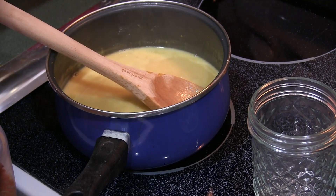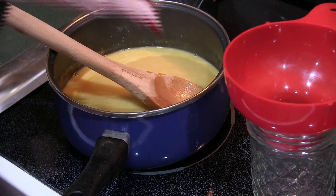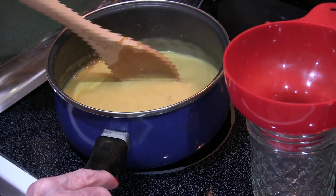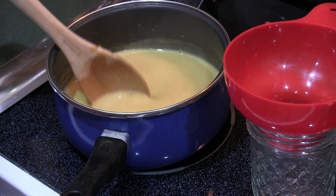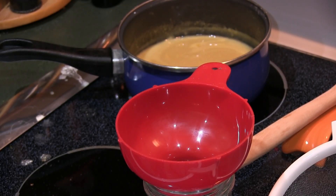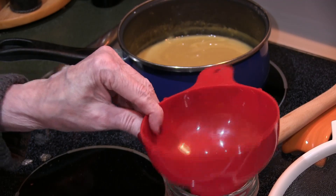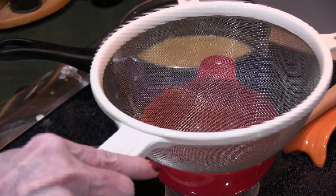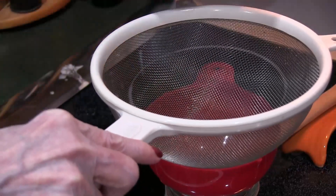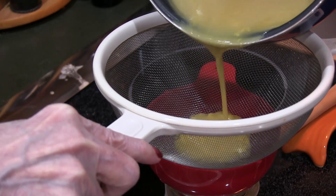I'm going to turn the burner off and strain this dressing. It's boiling hot so I'll wait a couple minutes for it to cool down. Now I'm going to strain it — I did add a little bit more apple cider vinegar because it needed it with all that sugar. I've got my canning funnel and my strainer, and I'm going to slowly pour this through. I should have used a double boiler.